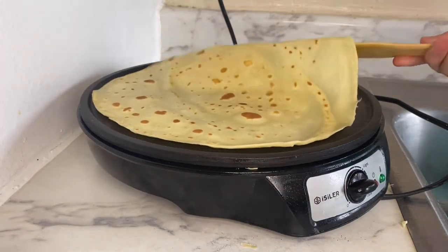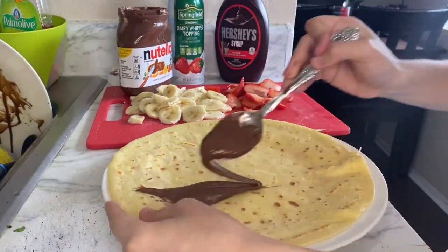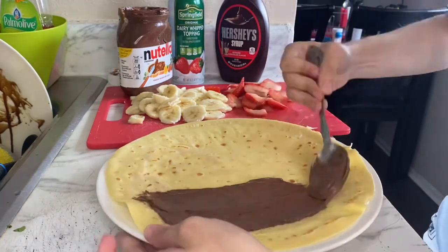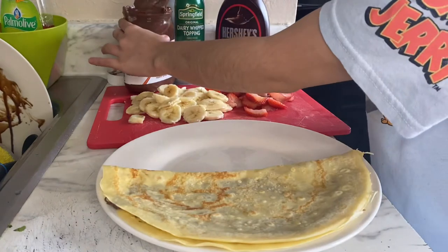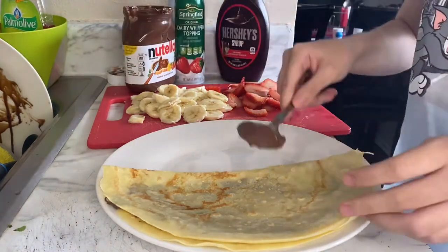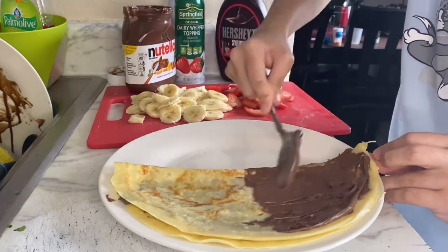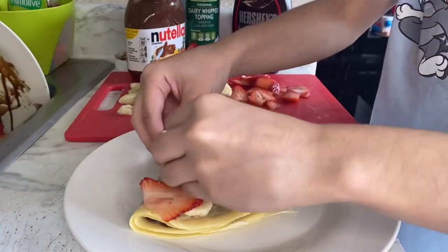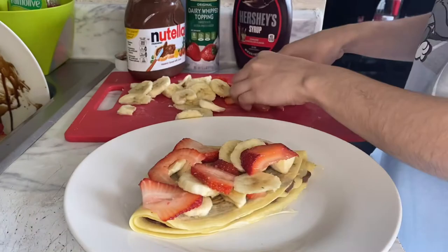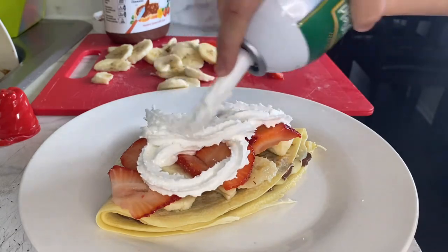As you guys can tell, it is cooked from both sides so it's ready to go. We're gonna put the Nutella — like half of it — then cut it in the middle and put more Nutella. Now it's time to put in all the toppings. I recommend putting all the ones I used because they are very good: the whipped cream and this.